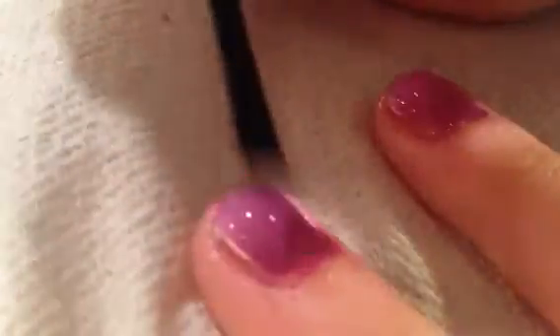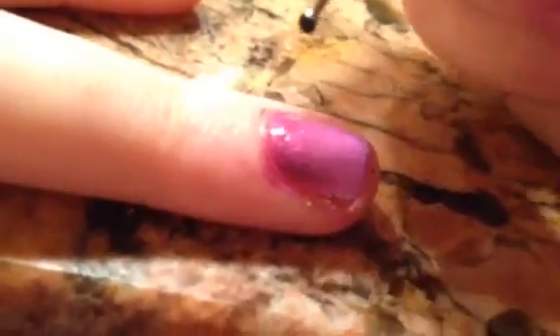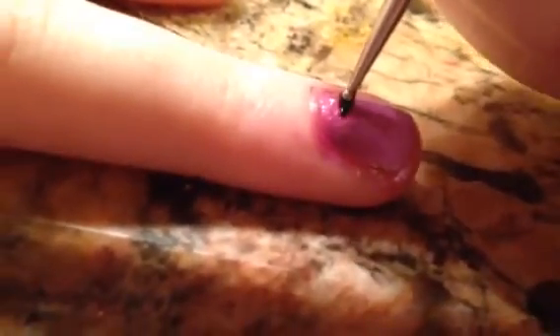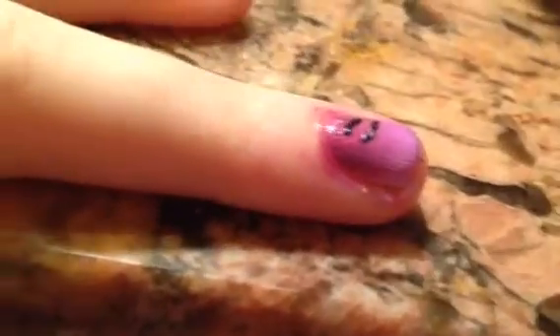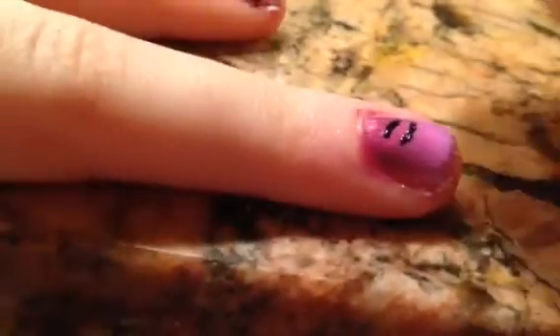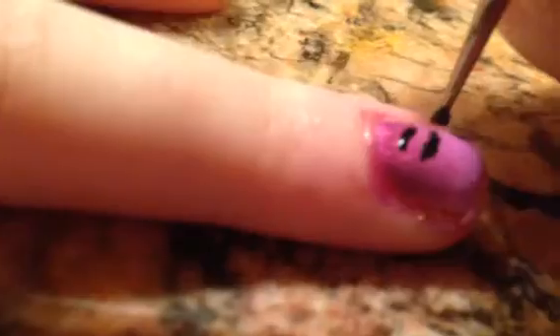Add a fast-drying top coat to seal in your design. Now with a small dotting tool dipped in some black polish, you are going to want to add little cheetah print spots by making little half circles together, and add a few little tiny circles.